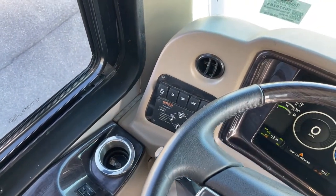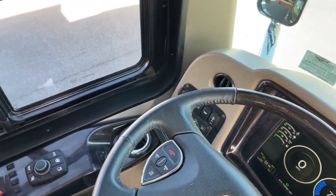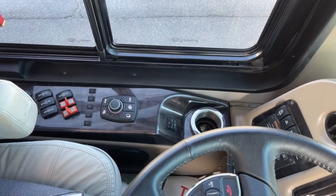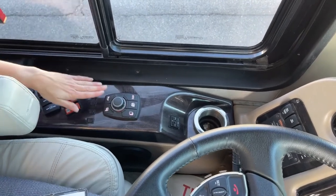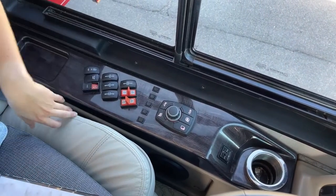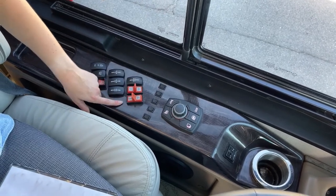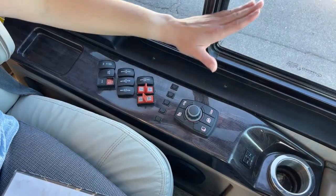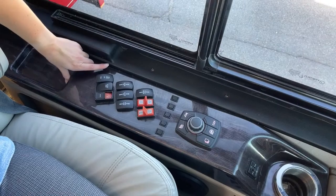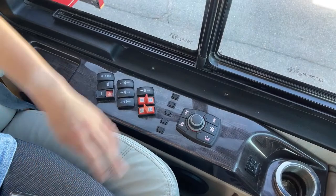You also have map lights overhead if you're looking at a map. This controls your mirrors so you can get them just to your liking. You have your horn, and here is your aux brake — high, medium, or low. Your window is powered — it opens for you. And then you have your column tilt and pedal slide so you can move everything up for a comfortable drive position.